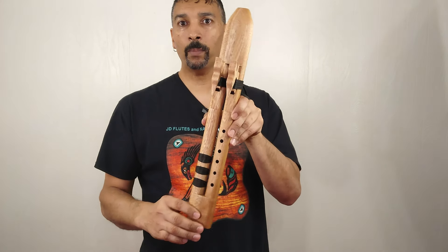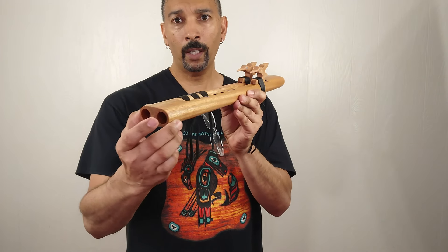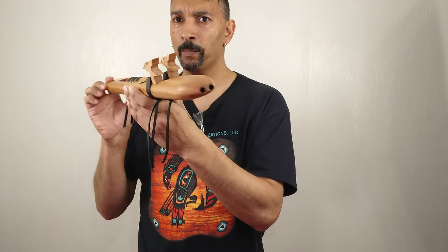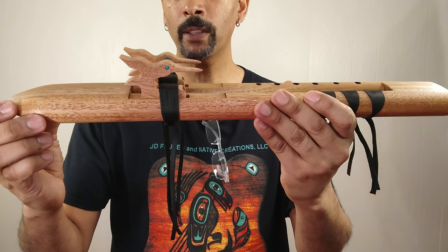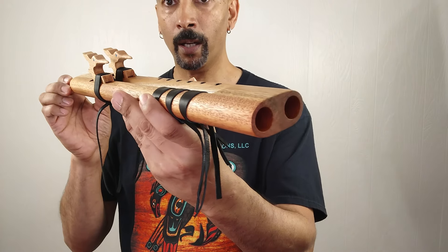You shouldn't have any problems playing this flute. This flute here is a lot of fun to play — it doesn't take much breath, and it's super loud. It's crystal clear. It has my hummingbird fetishes on it with genuine turquoise eyes. It has been produced with mahogany wood.